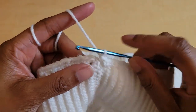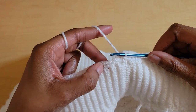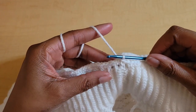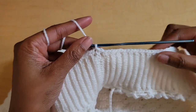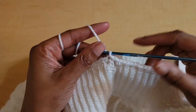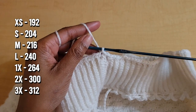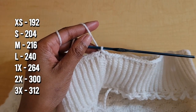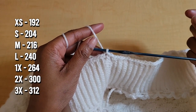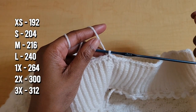Once you make your way all the way around, we're just going to slip stitch into that first single crochet of the row. We needed to know how many stitches are in row one, so go back and count because now we have to increase, but everybody's going to have a different amount of stitches. For example, I have 194 stitches in this row. Now we're going to increase in this next row until we reach the number of stitches for our size: extra small is 192, small is 204, medium is 216, large is 240, 1X is 264, 2X is 300, and 3X is 312 stitches.